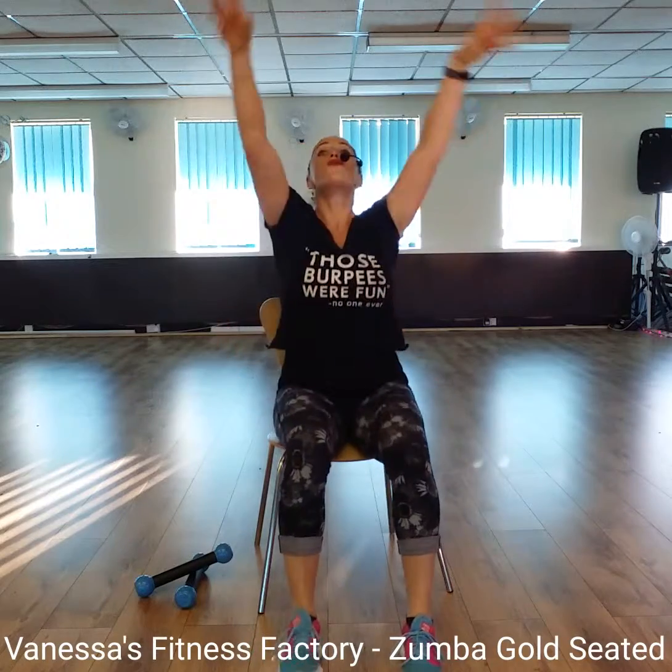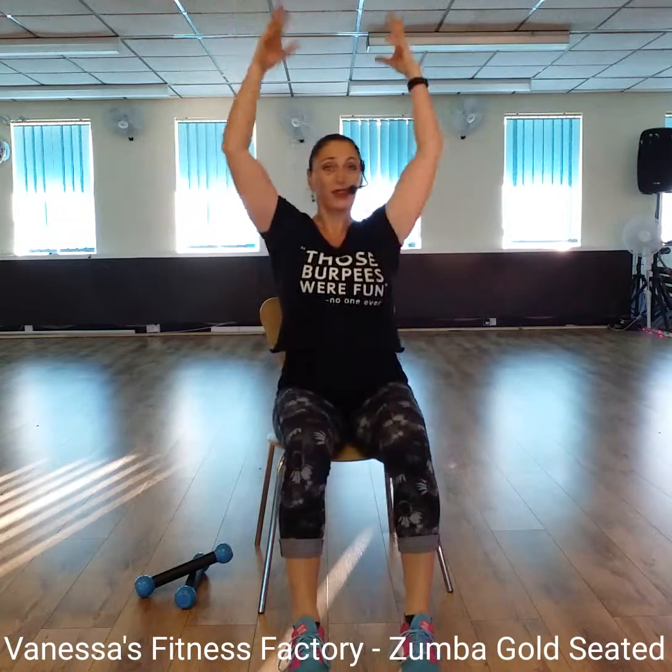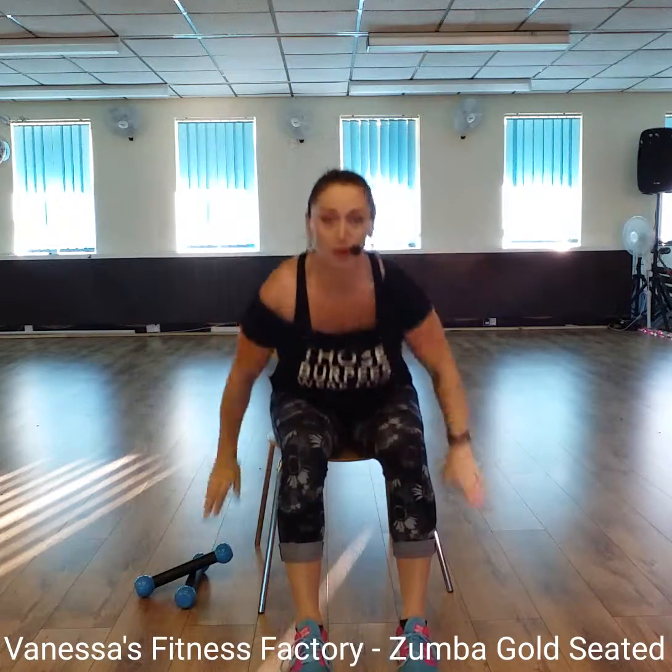Now, lift those arms up. Reach. And swing down. Lift. And swing. And again. Lift. Tone muscles in. Use your range of movement. If that is here, perfectly fine. Two more times. One more time.